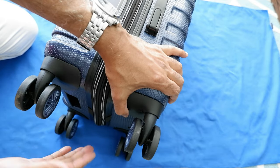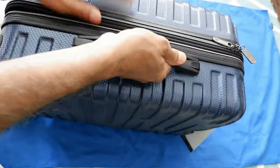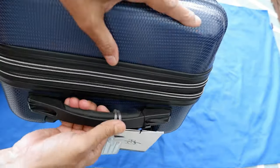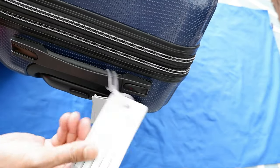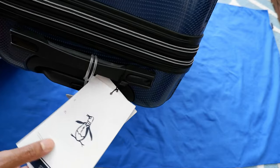You have eight wheels here — two on each corner — which gives you great flexibility when you want to maneuver or go through the airport. It is very easy to move. Then we have a handle right here which is very nicely padded, a very good handle. And then we have another handle right here as well, also with very nice padding.